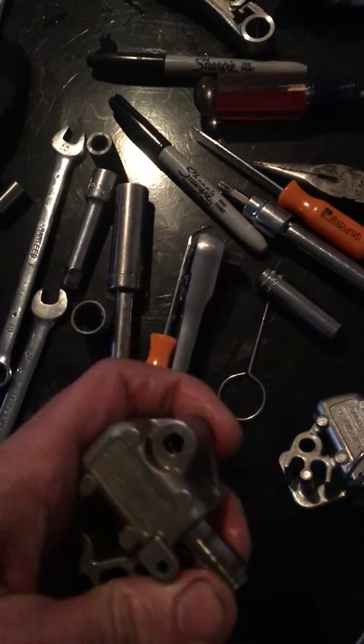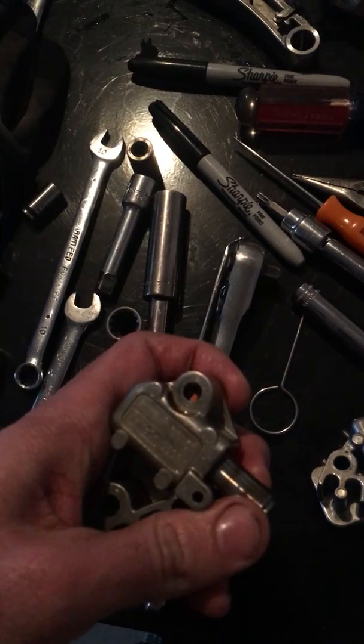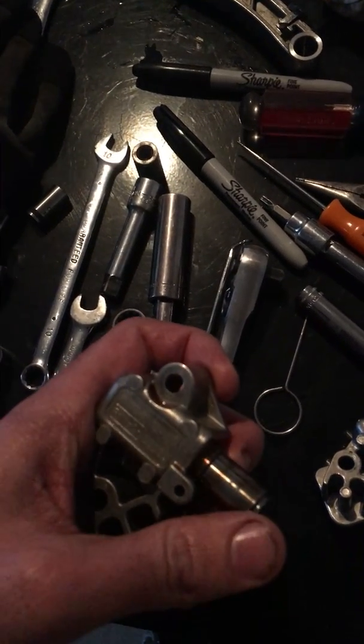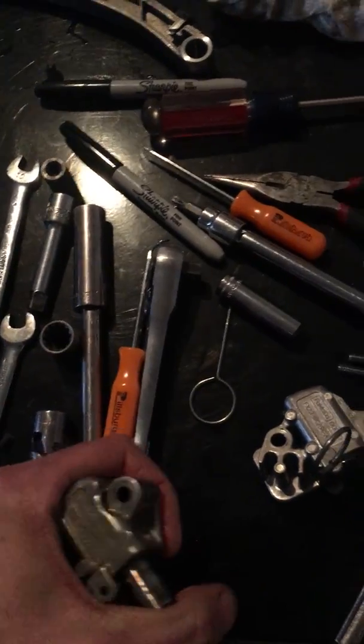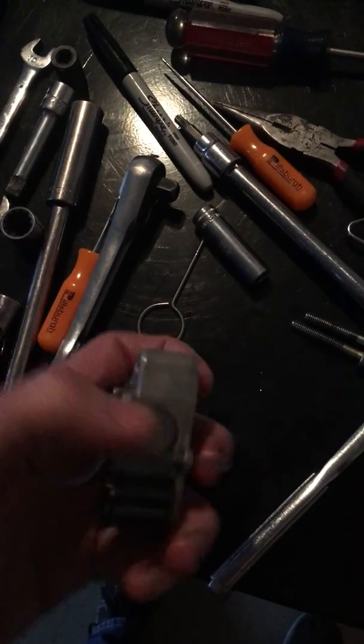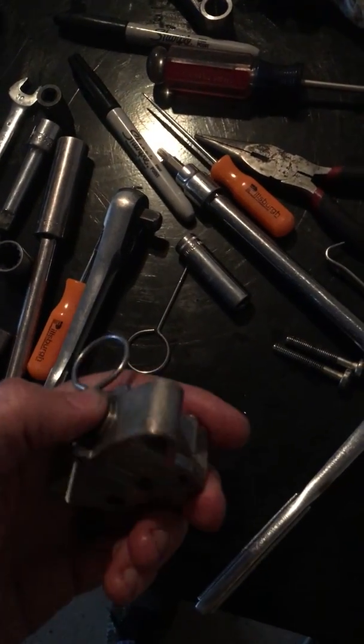The whole idea is that this is some type of ratcheting mechanism. You push down, it holds it out so the hydraulic portion only takes up a small amount — that way you won't have to fill the whole thing with oil to take up the slack. But if you don't press this all the way in, it will not ratchet out and you'll have a lot of slack in your timing chain when you put it back together.